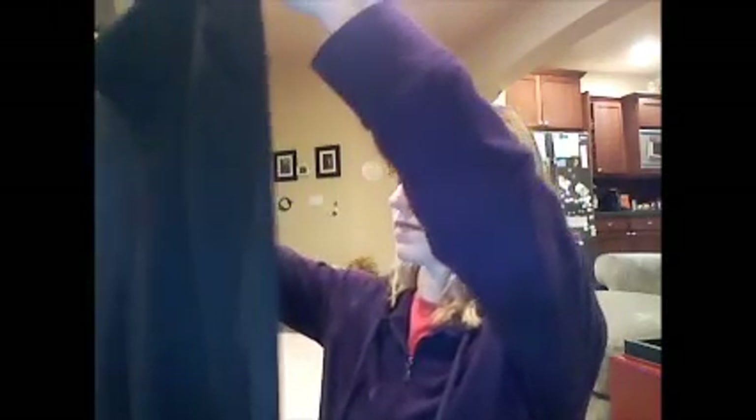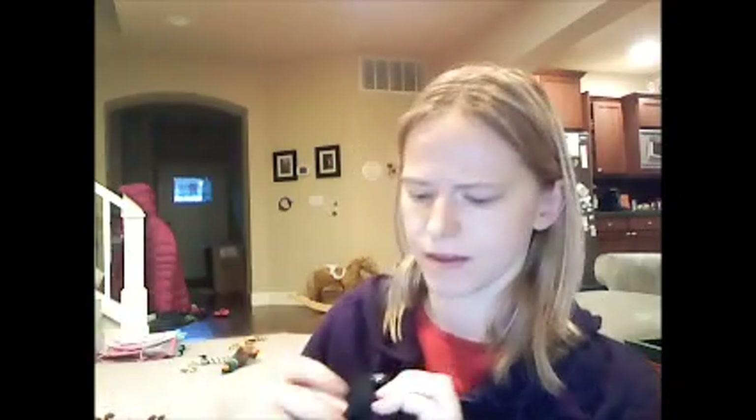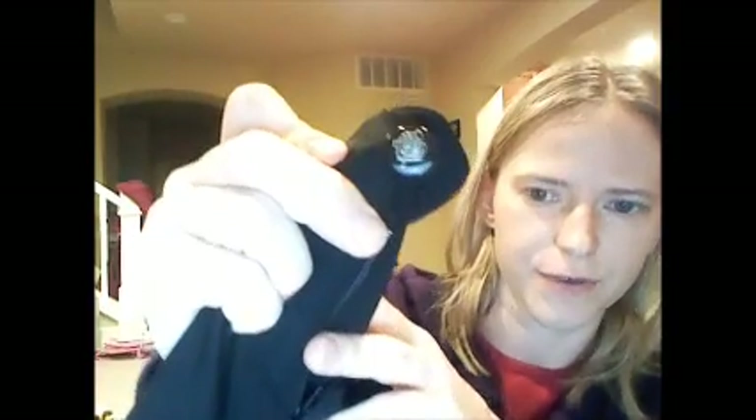I just wore them on a recent business trip, and they're great because they're really versatile, and I just felt really comfortable in them. I think the button's pretty cute — I'll have to show you the button, see if it'll focus on that.